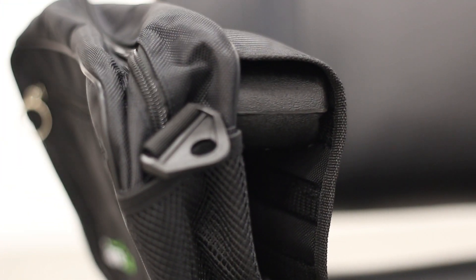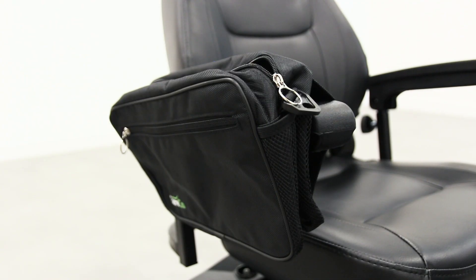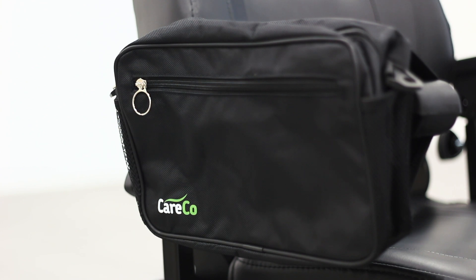The Popham pannier bag from Careco, available now online at careco.co.uk, in-store, or give us a call. Thanks for watching, take care.